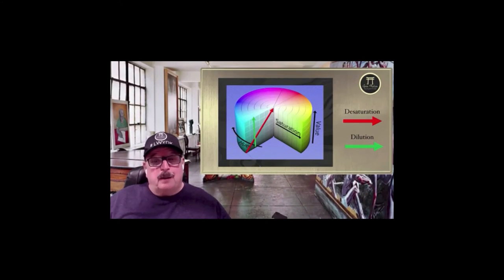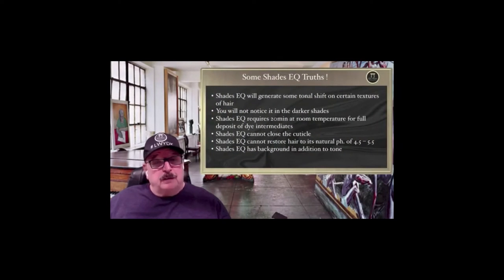I want to share my Shades EQ truths. This is Dennis Gebhart, Captain Color Guru Nation. This is my truth about the product since I was there at its birth, and it still works the same way — not much has changed with that product.